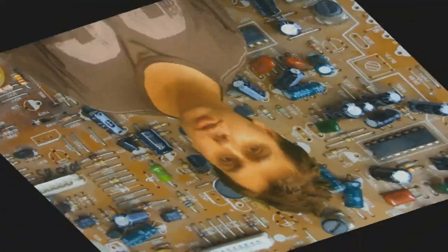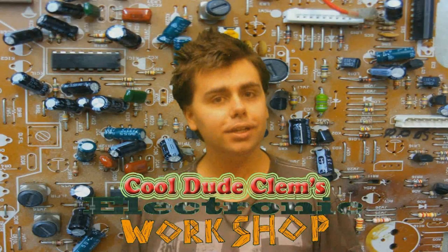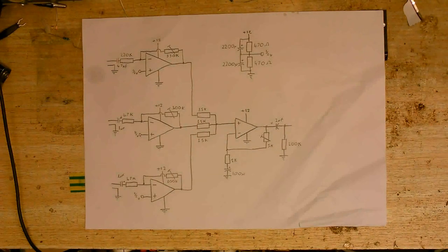Welcome to another Cool Dude Clem's Electronic Workshop with me, your host, Cool Dude Clem. This is the final part of this three-part series on making an audio mixer for my computer's outputs and stuff.